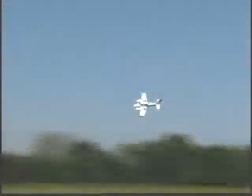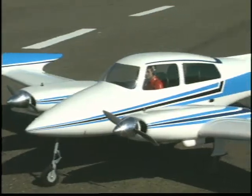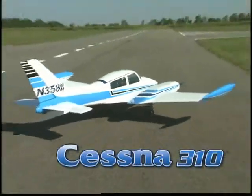If you recognize this design, you're not alone. The 310 was one of Cessna's most popular designs, and attention to detail is just one of the reasons why this replica of the Cessna 310 will be hugely popular at your RC flying field.